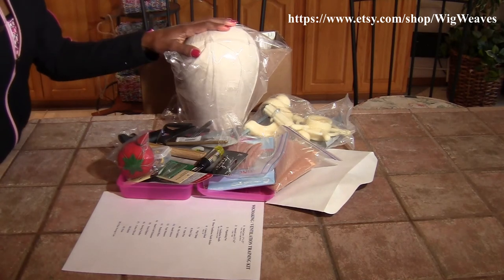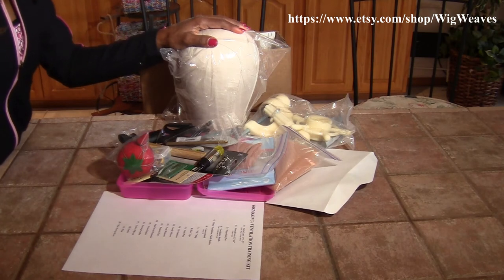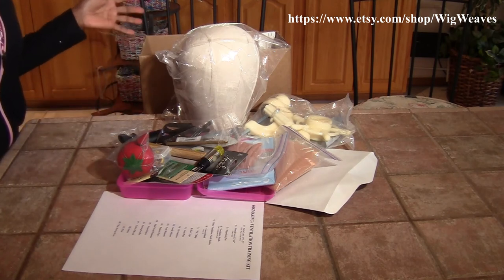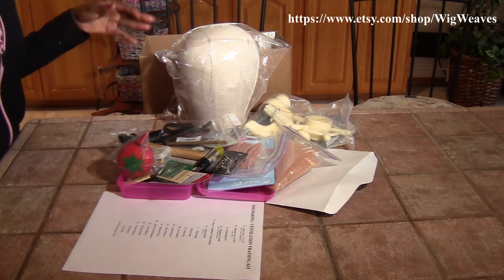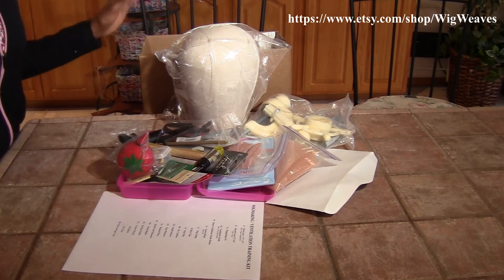I ship these kits UPS and I do ship them signature required. That is because it saves both of us a headache — it won't be left at your doorstep if you don't come straight home from work or you have errands to run, it won't be out there after dark. So you just go to your local UPS office and pick it up and everybody's happy.